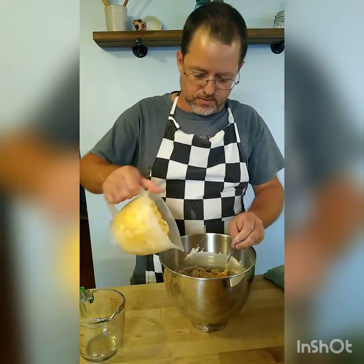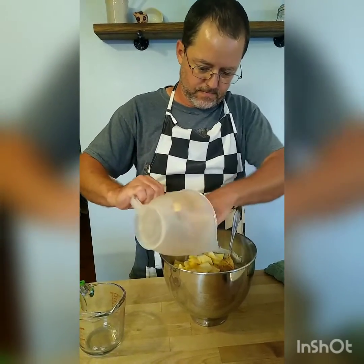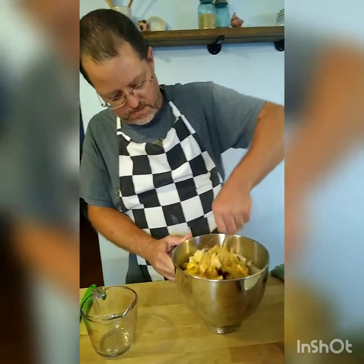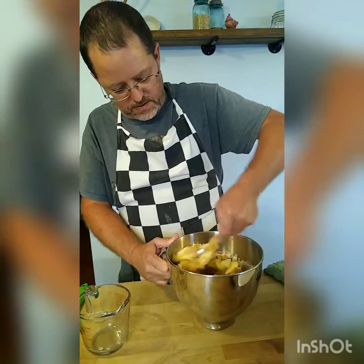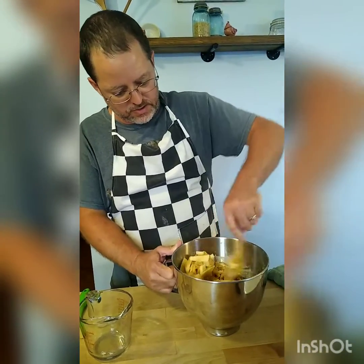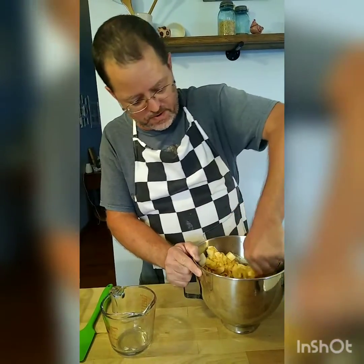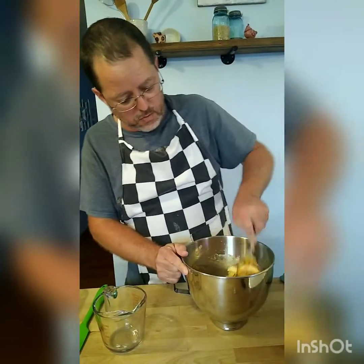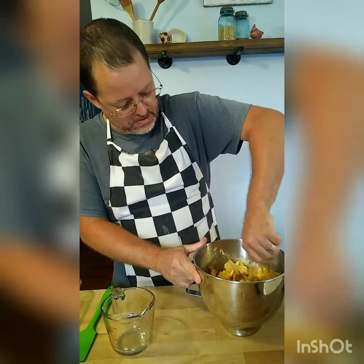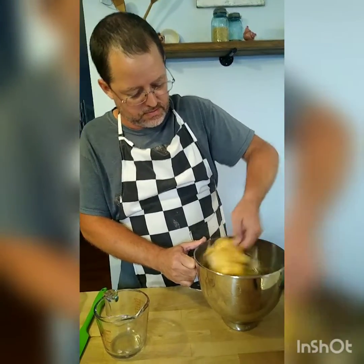We're going to go ahead and add the apples. As you can see, the apples are chunked up. You don't have to cut them up in any special way. You don't want to get them too thick because they won't cook thoroughly. As the apples cook down they will put off moisture, and this is usually a really moist cake. It's been several years since we've made it — we wanted to do something a little different tonight, so we decided to make the German apple cake.